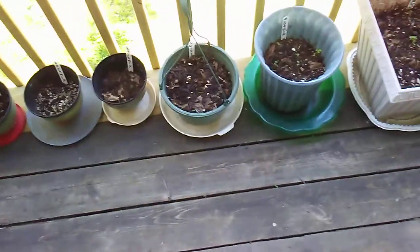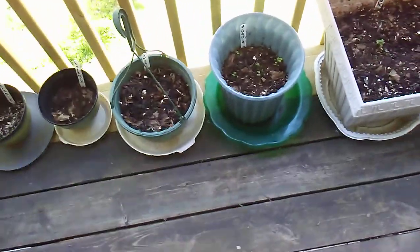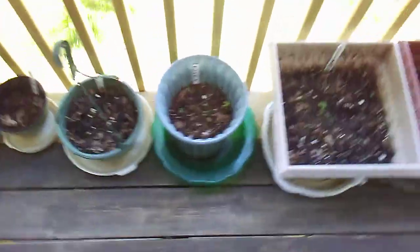Good afternoon, all you plant lovers out there. This is Kaelin's Drink coming at you from my deck. I want to give you an update on my plants.